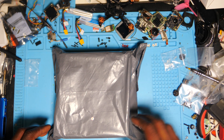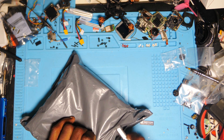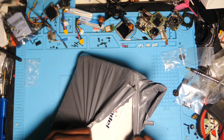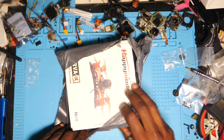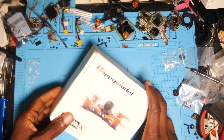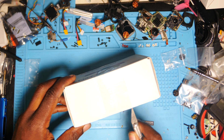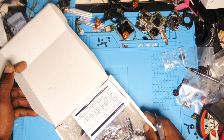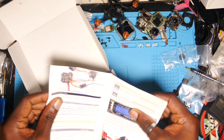J'ai plein de trucs sur le feu, c'est un peu le bordel là sur ma table atelier. Déballons ce nouvel arrivé dans la flottille des X. Et voici le Larva X. Larva X pour X, coïncidence ? Je ne pense pas. Alors, on va ouvrir cette petite boîte. Ouh, ça m'a l'air mignon. Donc nous avons une notice.